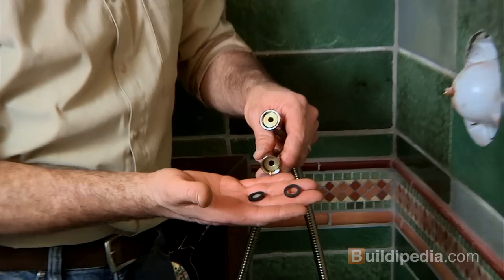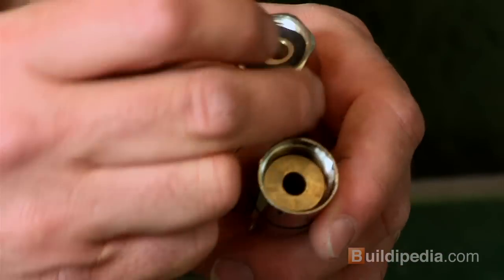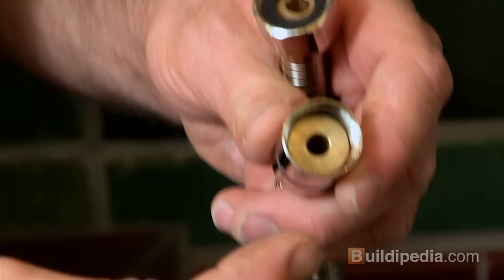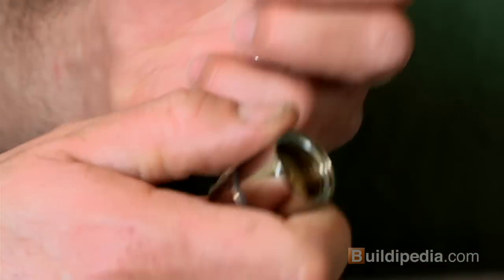Next we'll install the hose, and it comes with a couple of rubber gaskets. This gasket goes on the angled shower elbow inside, and this one has a little aerator in it — a little filter — and that'll go on the shower head side.